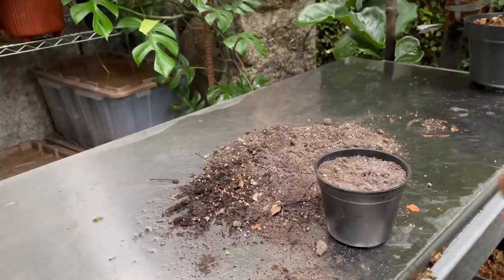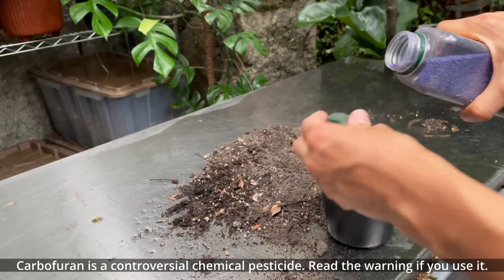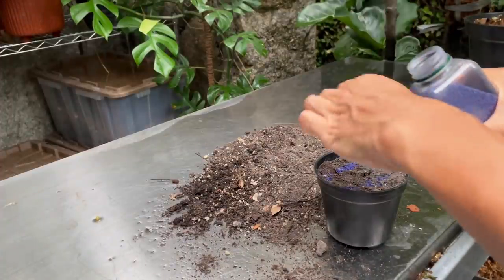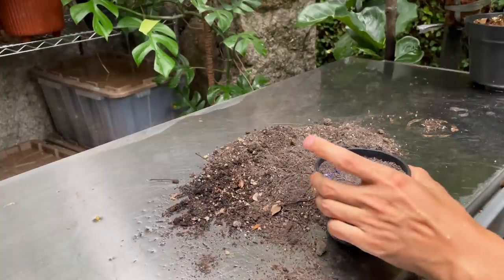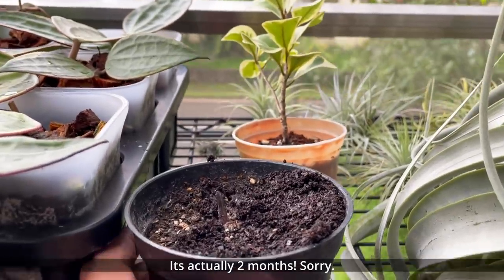I may add a little bit of Furadan — a pesticide — because I don't want anything living in here and eating on the bulbs. Actually I realize I should call these bulbs, not tubers — sorry about that. I'm not going to fertilize this yet; I'll do that when I'm trying to wake it up.